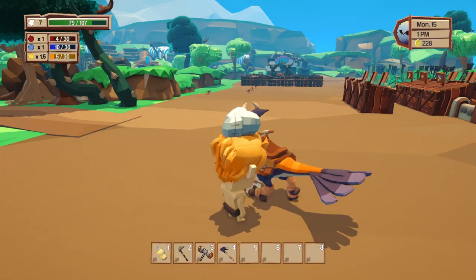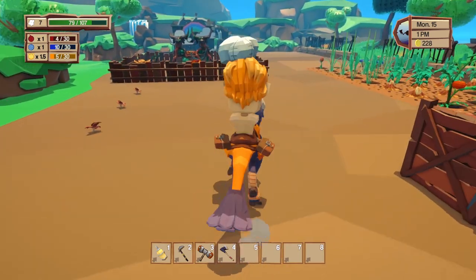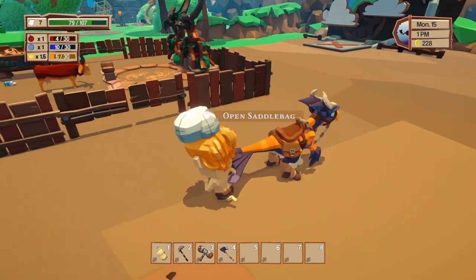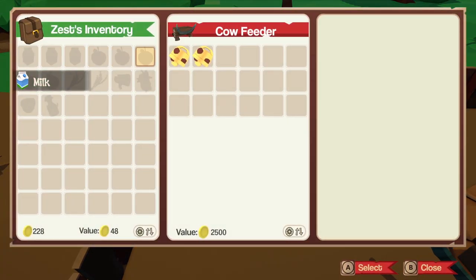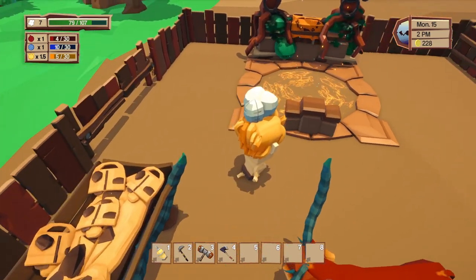I should probably grab a bunch of tomatoes and sell them to get some money back. Let's go ahead and summon another cow and see if they breed. I'm gonna let them be. We do have to feed them cow feed, but I can make that again.